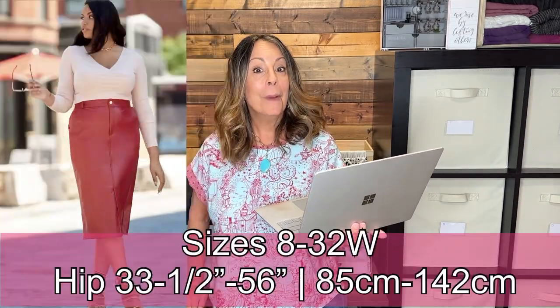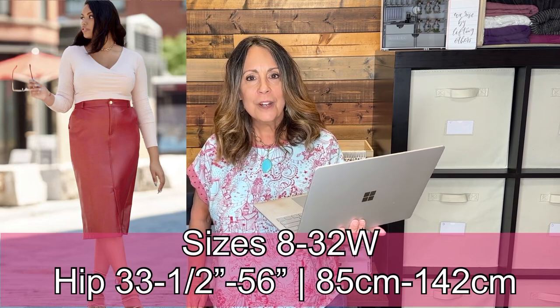McCall's 8149 is a slim five-pocket pencil skirt. The fly front is a mock zipper, or there is a full-length zipper closing in the front. It has front and back pockets, a back yoke, and a vent and slit opening.